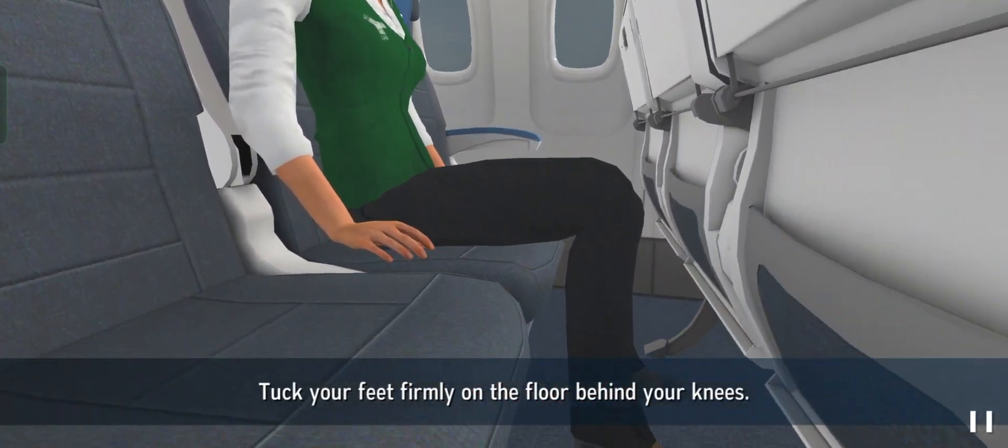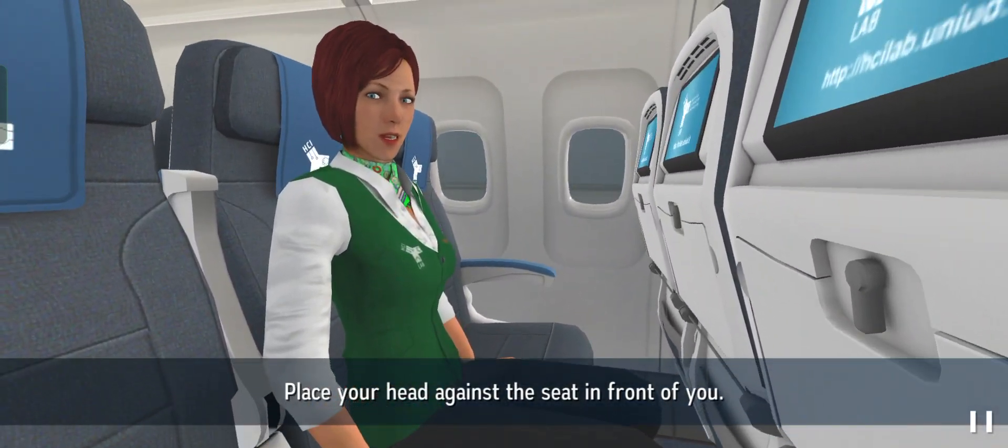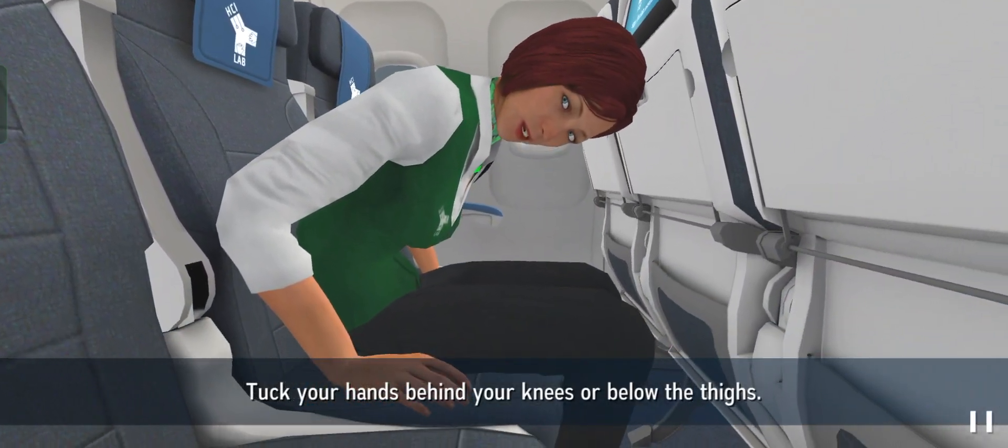Tuck your feet firmly on the floor behind your knees. Place your head against the seat in front of you. Tuck your hands behind your knees or below the thighs.